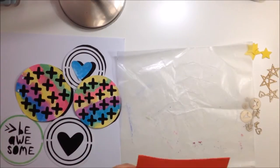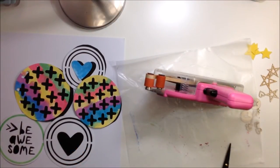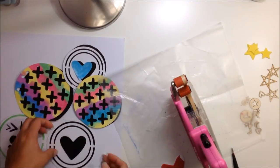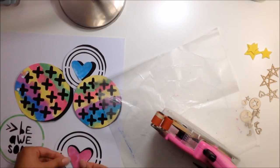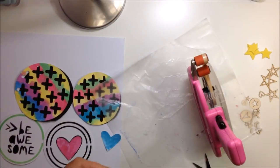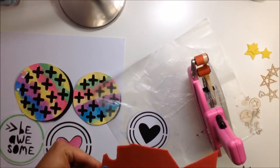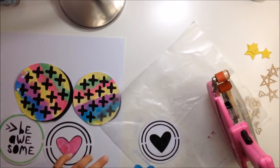I backed all of the squares and hearts with black cardstock. The hearts inside those circles I made a little bit smaller — I just went around them with scissors and trimmed them just a smidge so they have that black shadow behind them. I'm using fun foam to give it some dimension.